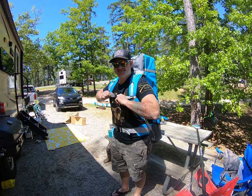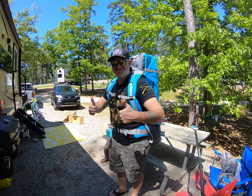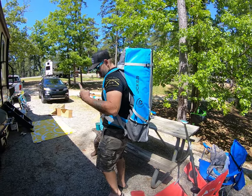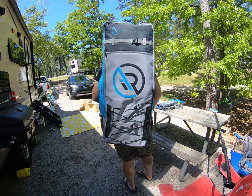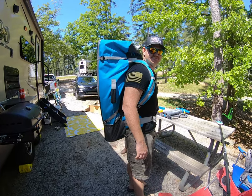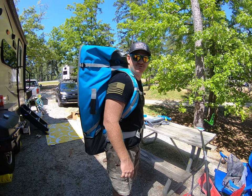Just for comparison, Wes is about 6'0". It's got lots of pockets, a bungee strap, and some zippered pouches. What do you think? It's very comfortable, I like it.